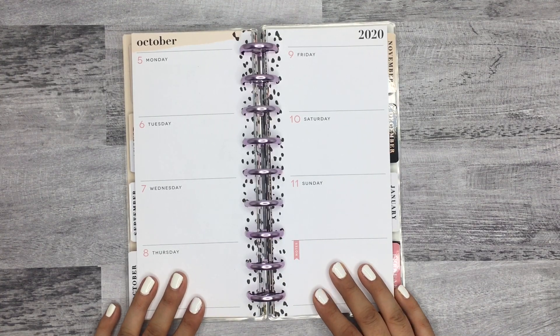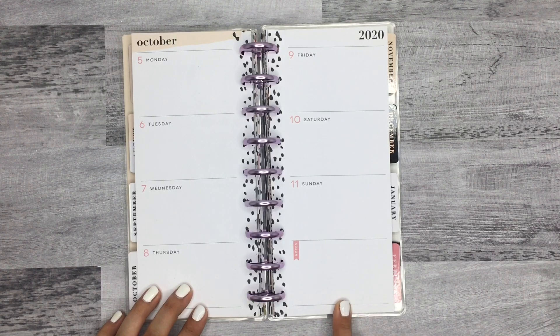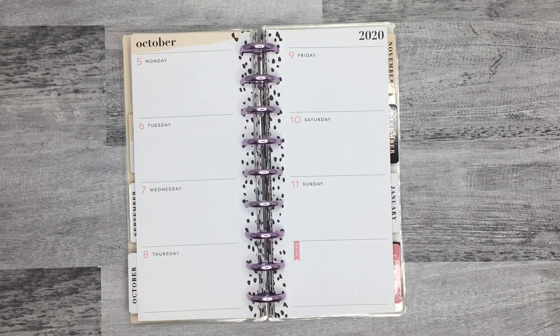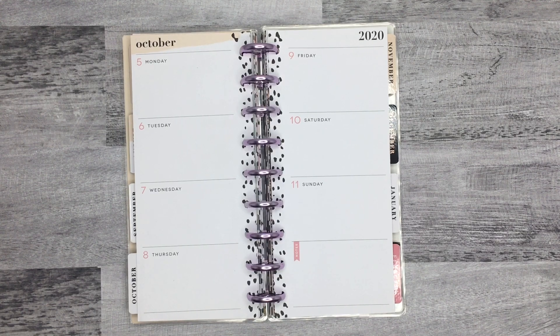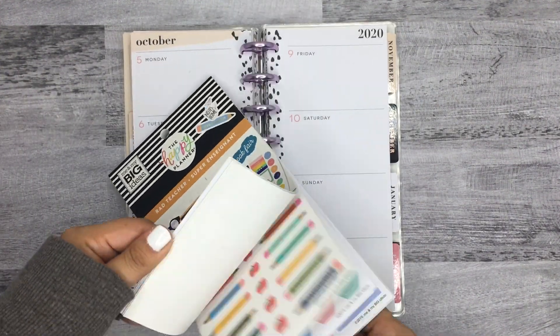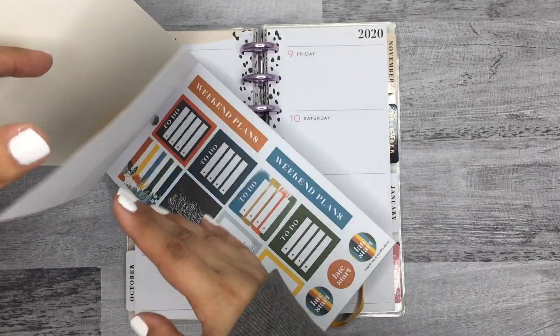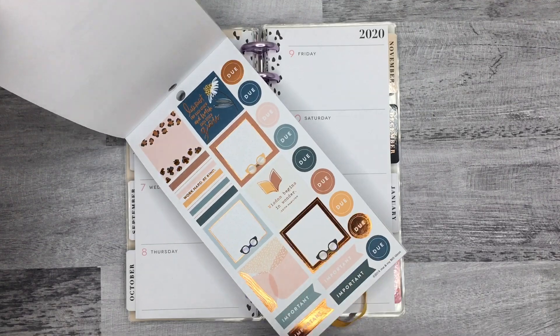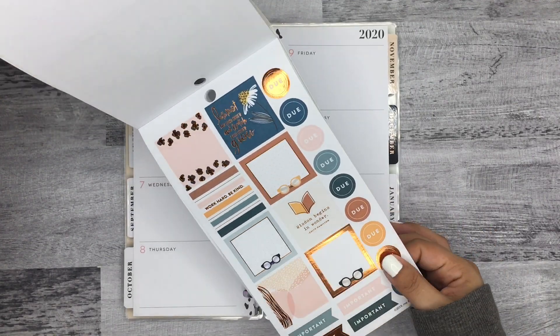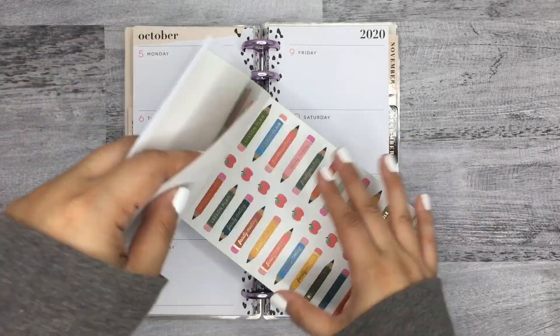Hi everyone, it's Desiree, welcome back to my channel. Thanks for joining me for another plan with me. Today I'm going to be decorating the pages in my skinny classic planner for the week of October 5th to the 11th. I'm going to use a sticker book I haven't used yet, which is Rad Teacher, mainly because I really love these first few pages — this color scheme is really different. I feel like it's very fall-ish, so I'm gonna be using those colors.